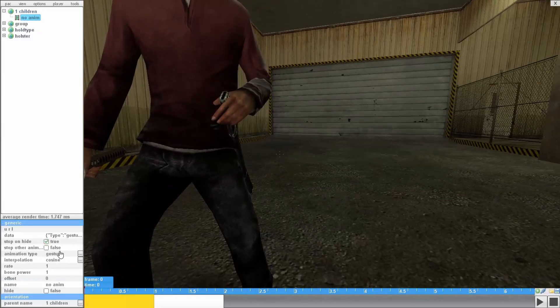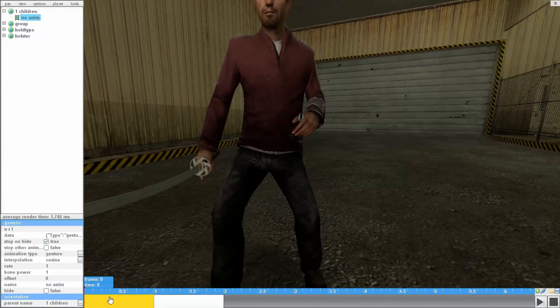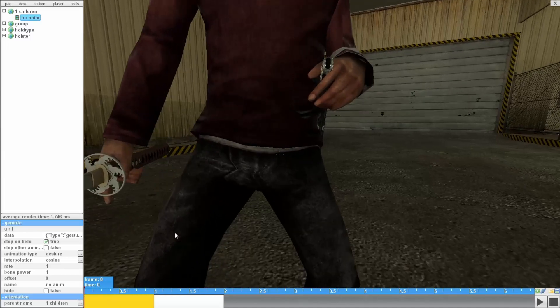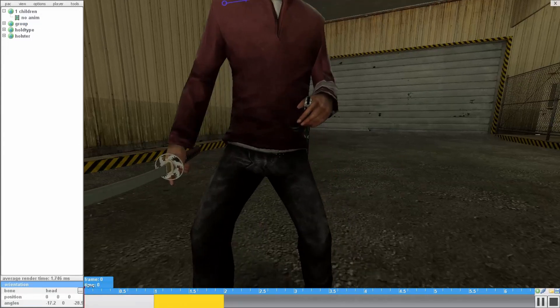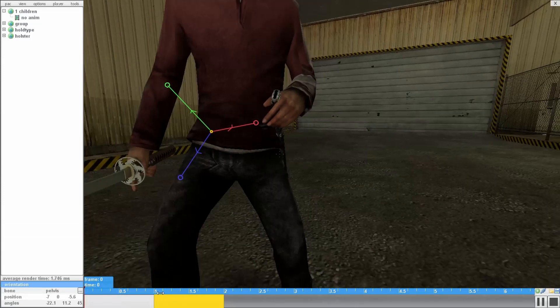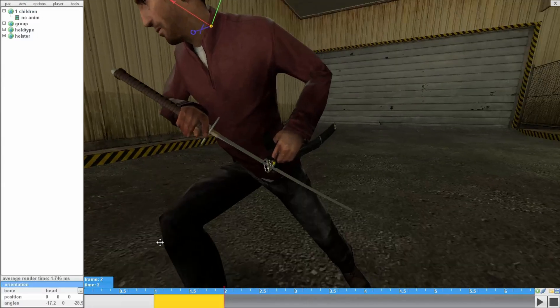In the animation type gesture, since it only plays once until you manually stop it, try not to press the space bar if you're using gesture, because the space bar is a shortcut key for playing the animation. If you press it, it's going to play and you won't be able to move the bones afterwards. Just click on the animation on the editor bar again and start editing again.